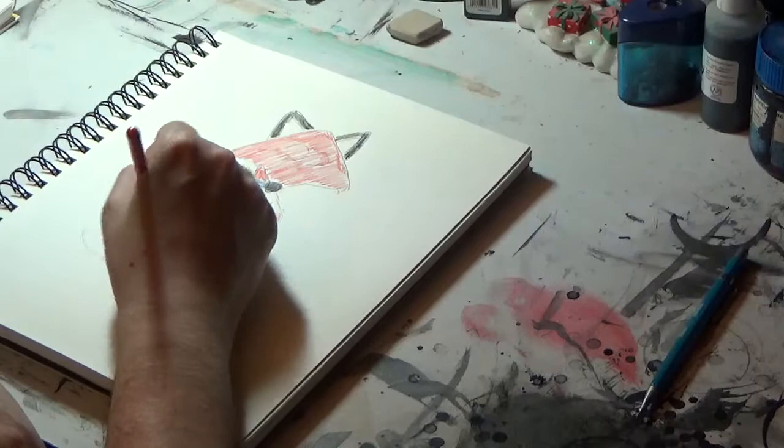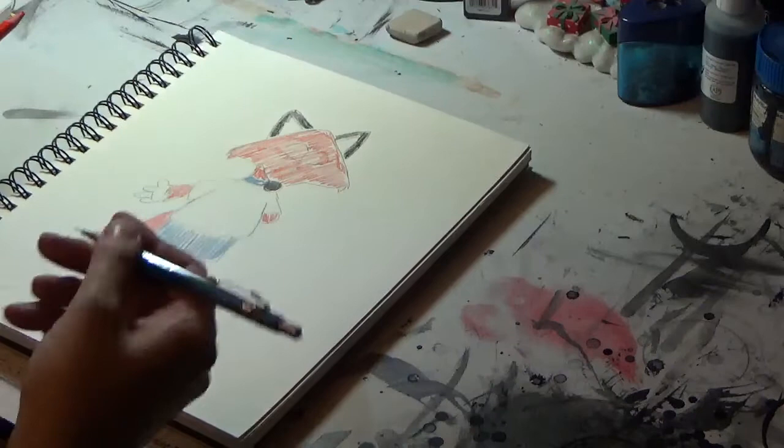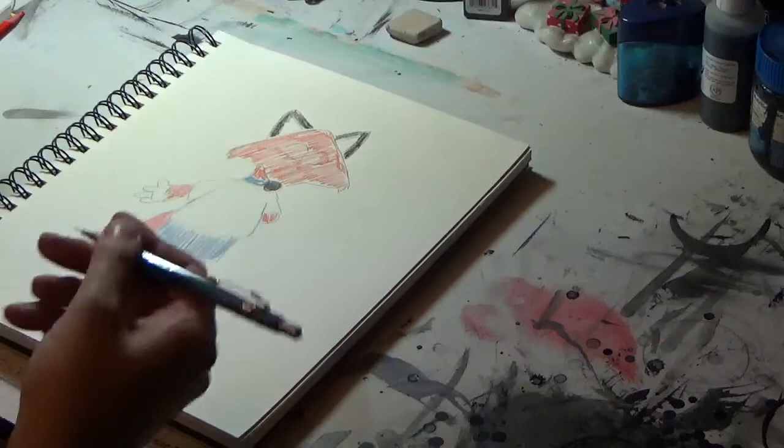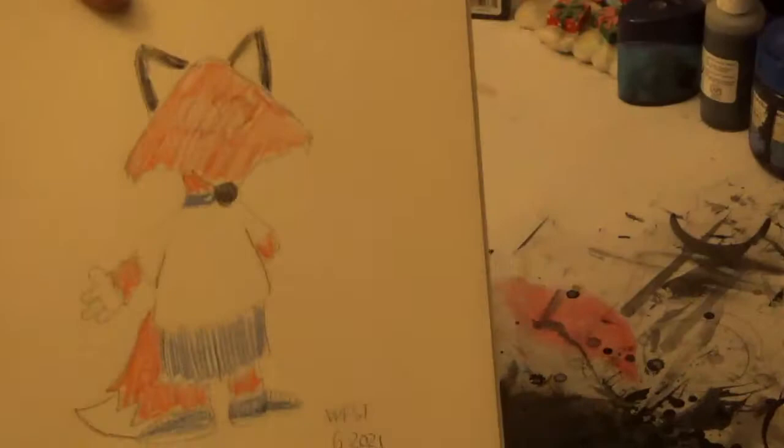There we go. And that, friends, is a demonstration of a manga style fox. You see how snappy that looks? Well, that's it for today's video. Just make sure you subscribe to the channel and hit the bell icon to be notified of more videos I do. If you want to see more of my work, just check out some of the links below. Until next time everybody, it's me, your old pal Max West, saying goodbye.